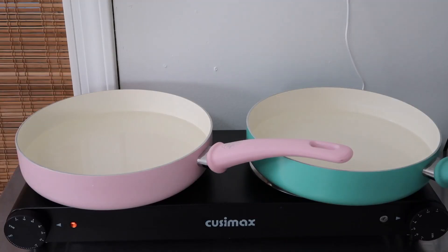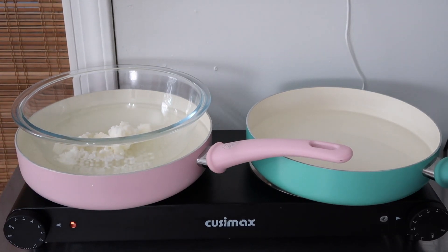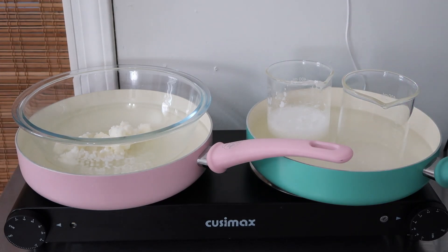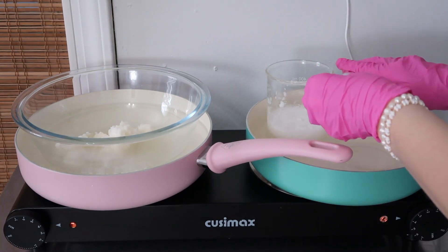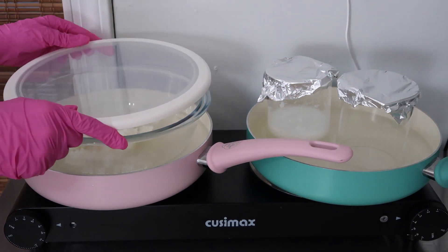We're going to go over to our water bath — just a pan filled with a bit of water — and add all of our containers in there to help melt everything down. I'm also going to cover everything with some foil to make sure no water splashes in. You don't want the water to get too hot or start boiling, because water will splash in, so be mindful of that and keep an eye on everything. You'll want to come back periodically and mix Phase A, because we're trying to get that SCI powder to dissolve fully.